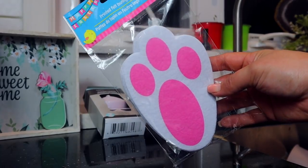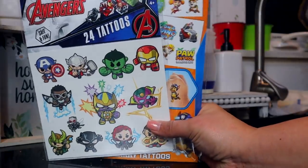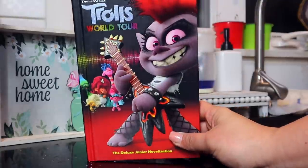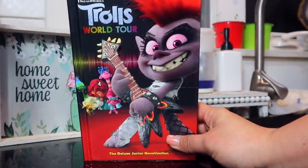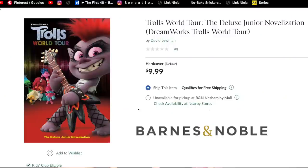For Easter I got these little printed bunny feet to put out Easter morning — that'll be really fun for Quincy. As Easter basket fillers I picked up some little tattoos, including Avengers ones, and a Trolls World book. I thought it'd be fun to sit down and read it together so he has something to use, something he can play with — that's what I typically try to do for Easter.